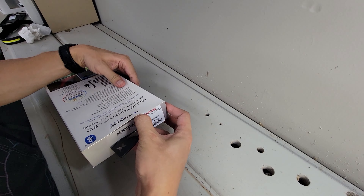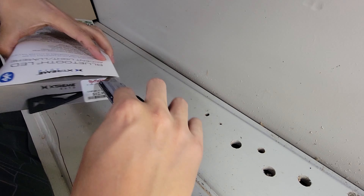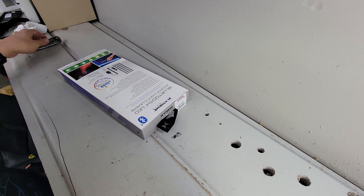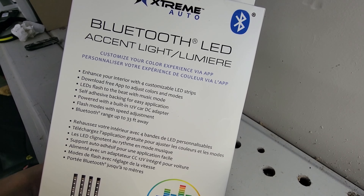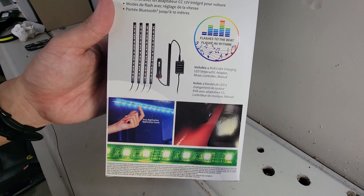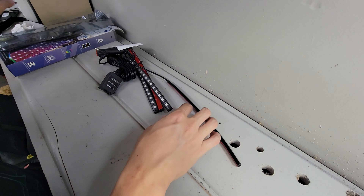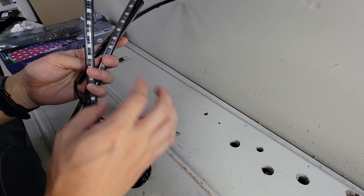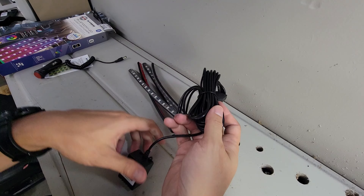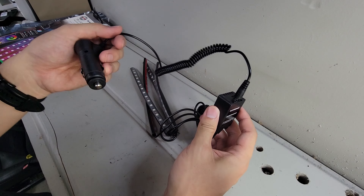Hey guys, welcome back. I found a set of these LED footlights at the store the other day and thought it would be a cool little 4th of July project to make it seamless. I'm gonna be hardwiring these to this cigarette jack and there will be no wires visible when I'm done. In the box there are instructions and four LEDs for each corner, two of which have shorter wires. It's all linked up together on a control module — pretty simple stuff. Let's go into the car and see how these look.